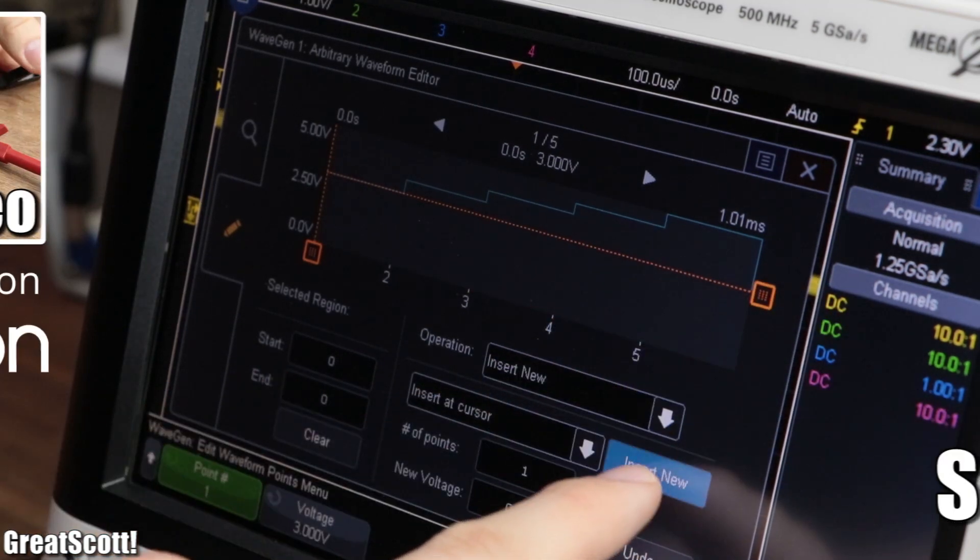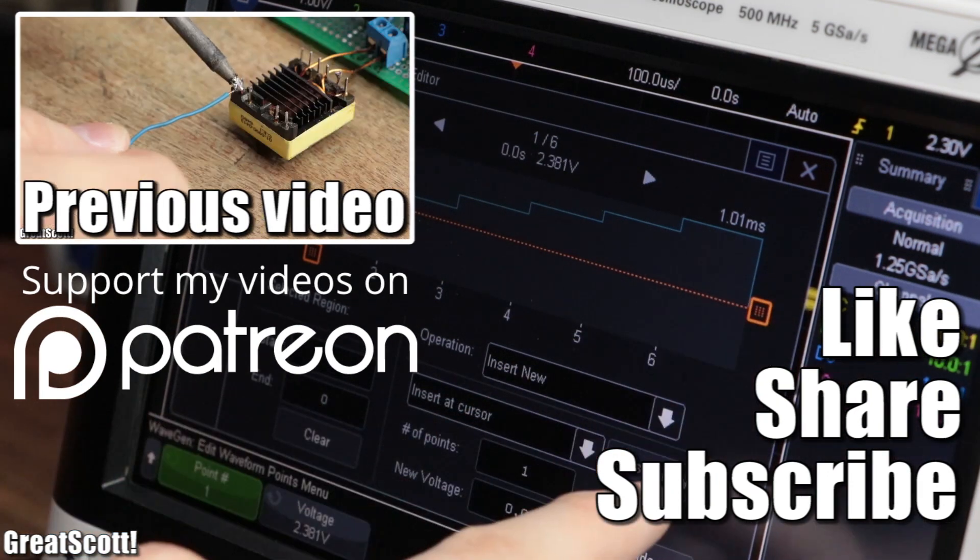Until then, don't forget to like, share, and subscribe. Stay creative, and I will see you next time.